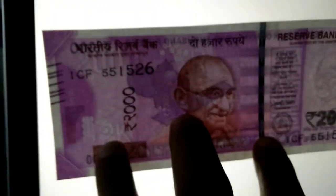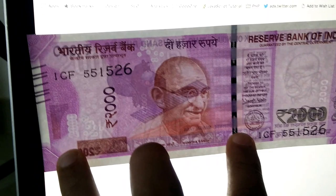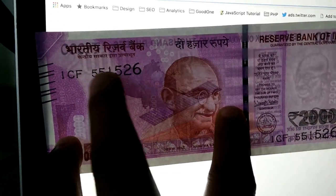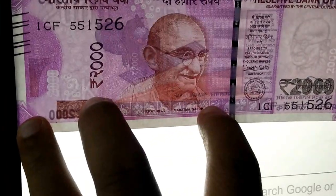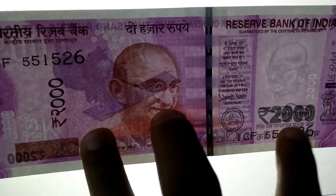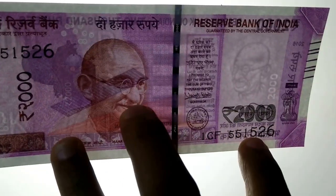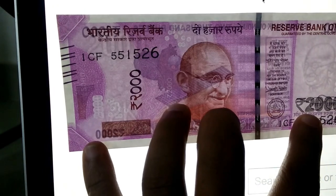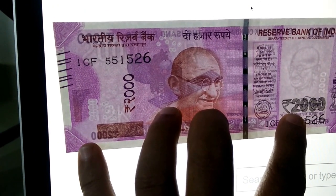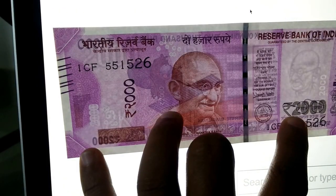I think there are several different versions of the 2,000 note. If you got one like this, you don't need to worry. I also got another note with the ₹ symbol in one place, '2,000' in another, '2K' here, the Gandhi photo, and another '2,000'. So all notes are not the same — you don't need to worry. This note is from the State Bank ATM main branch in my area.